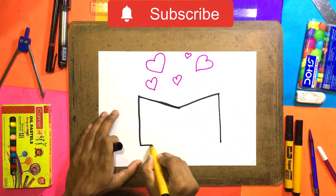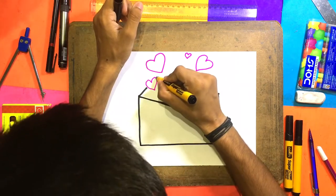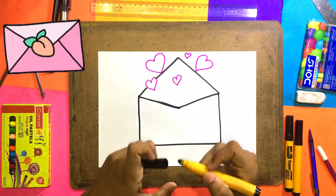Now we will make a line here. So easy and simple. Here we will make a line and take this line along. So easy and simple. If you like this channel, subscribe!